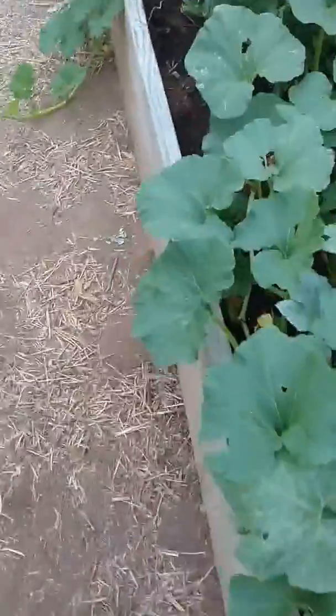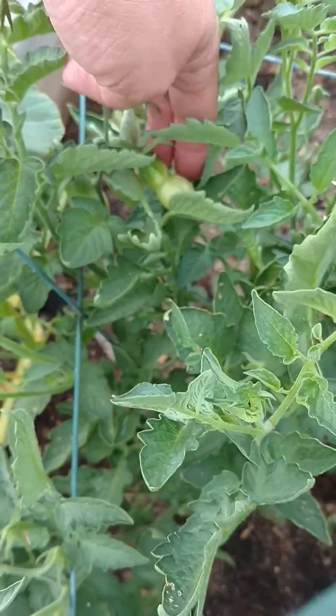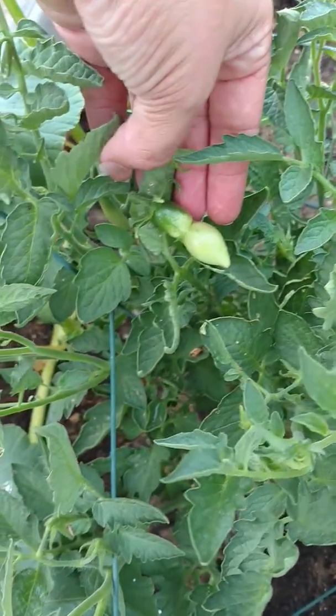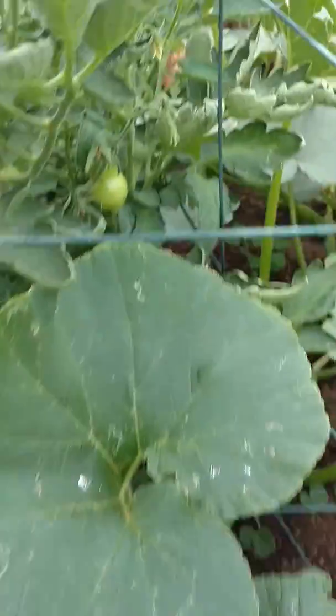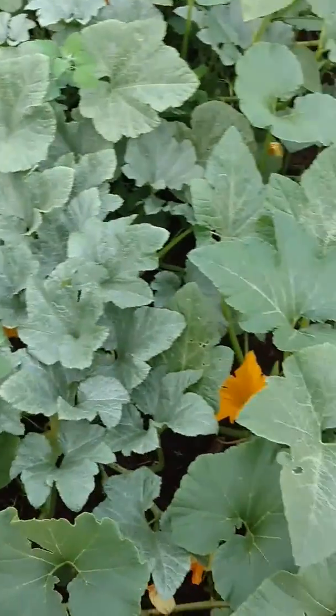I probably won't be saving the seeds from these. We have a tomato here — I want you to see this funky little tomato. Something must have happened when it was growing. This is a Roma tomato and it looks like it has a little ring around it — just some kind of weird development while it was growing, but I'm sure we'll still get great tomatoes from it. So that's your quick heads-up on cross-pollinating.